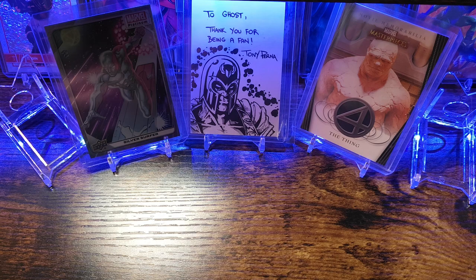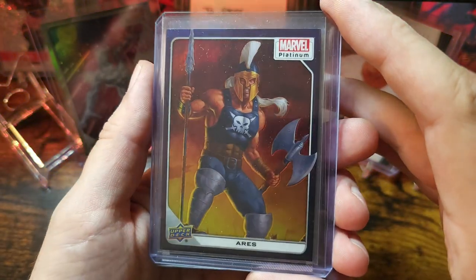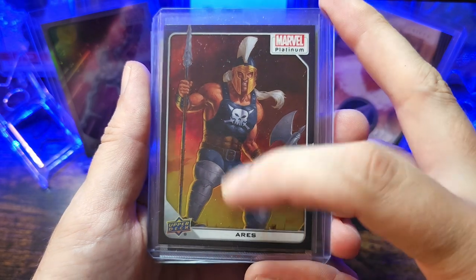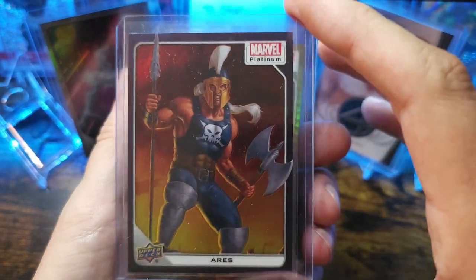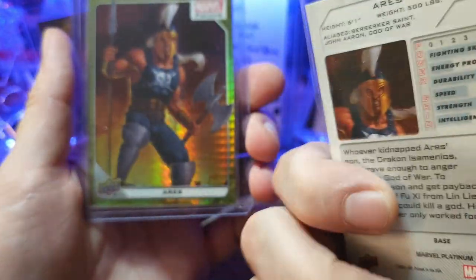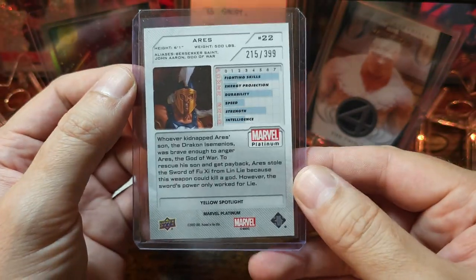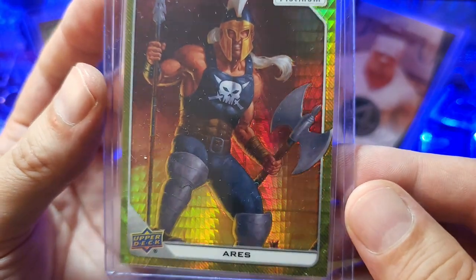This next character from Marvel Platinum is Ares, done by artist Miles Wool. I'm personally trying to rainbow this character for this set — I normally don't collect Ares, but the art is freaking awesome. I was actually able to see the original art of this piece and Ares is actually stepping on a bunch of skulls and bones. That one's just a purple rainbow — I think you get two of those per pack. Got some base cards. We got a yellow spotlight, numbered 215 out of 399. Just awesome artwork, and the hollow pattern is pretty cool.